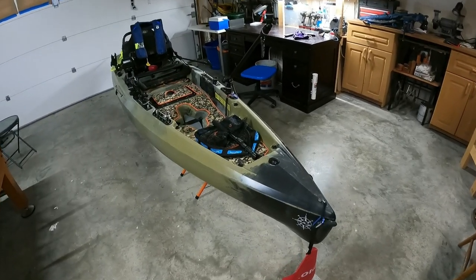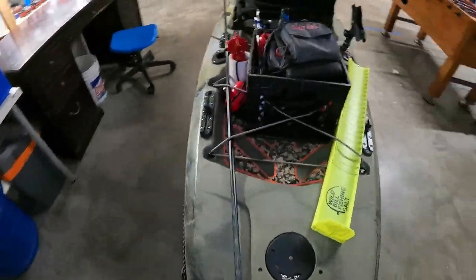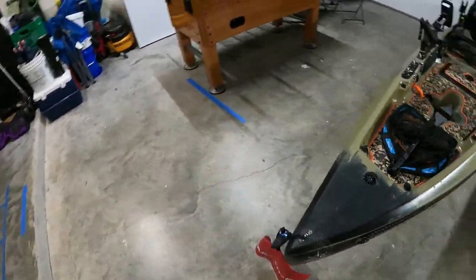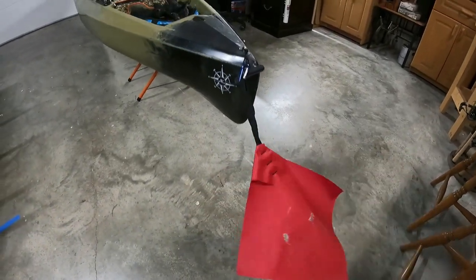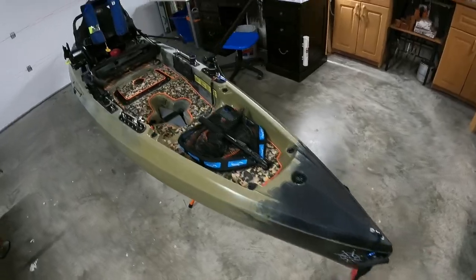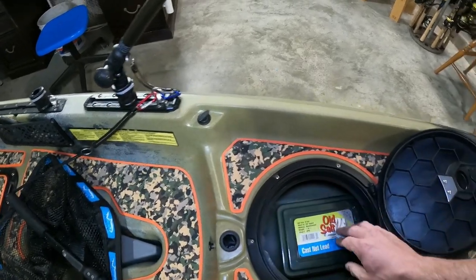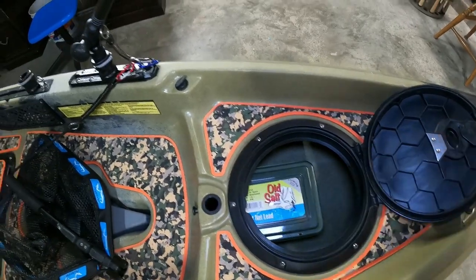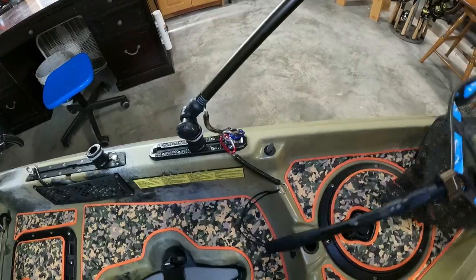All right, here it is — quick walk around. Starting with this little safety flag I put on the front, just ordered on Amazon. I put my kayak in backwards, just easier for me to load and unload that way, especially with the exposed rudder. Got this front hatch here — inside is an old cast net box with my battery for the fish finder. I keep my net up here in the front, pretty easy to reach.